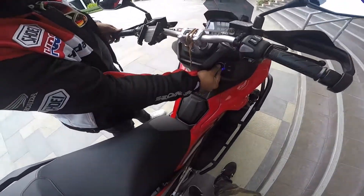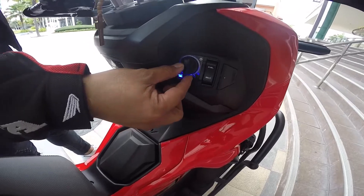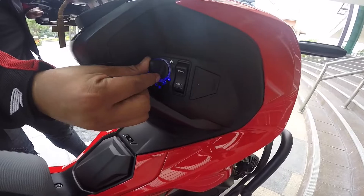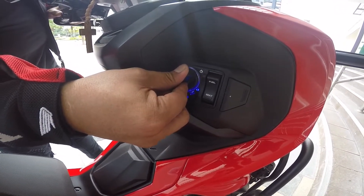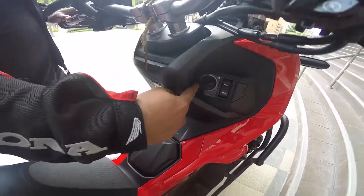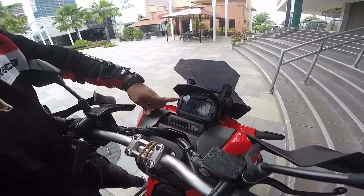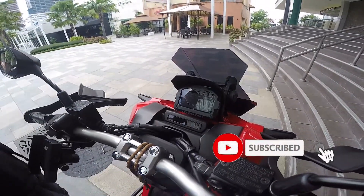So saka mo siya ma-on. Pag nag-power on na siya, so kung saan mo siya gusto — for example, gusto mo siyang buksan yung makina. So dito mo siya ilalagay sa power. Lalabas na yung kanyang monitor ng speedometer.